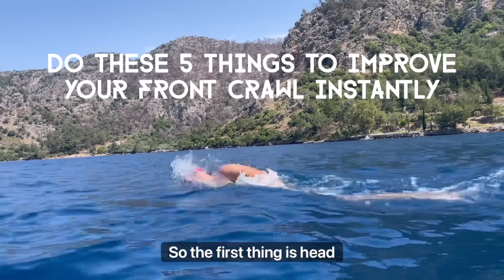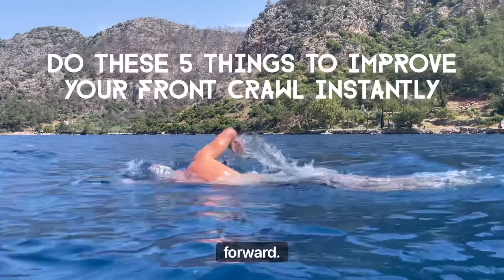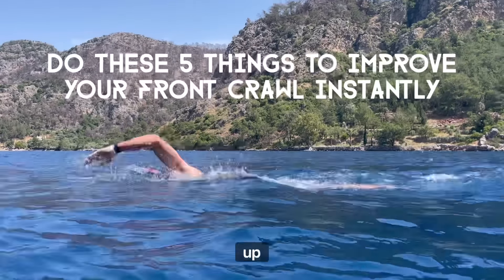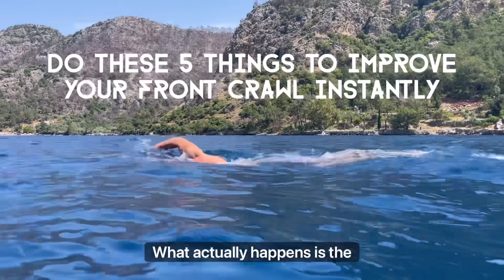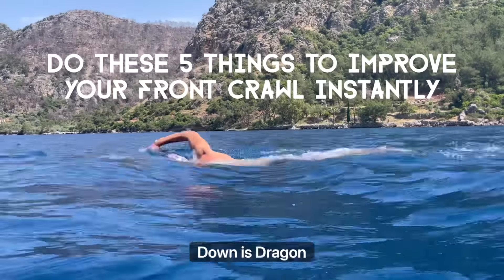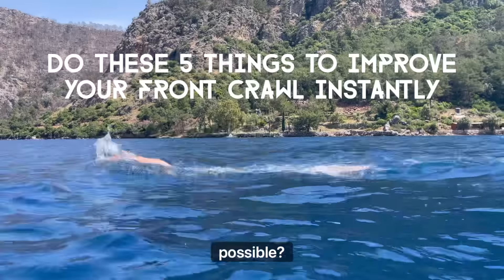The first thing is head position. I was taught to look forward. When you look forward with your head up, because the head is the heaviest part of the body, what actually happens is the hips and the chest want to drop. Every inch your hip is down is drag and resistance. So you want your hip as high as possible.